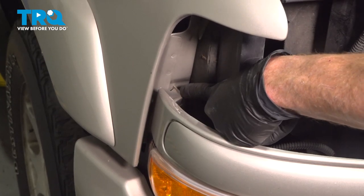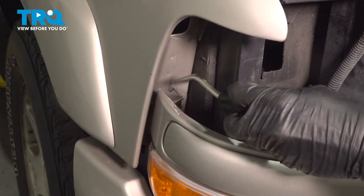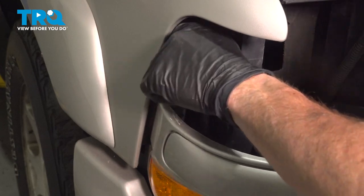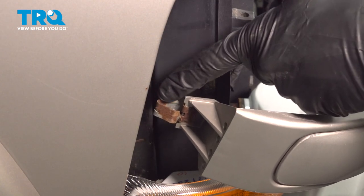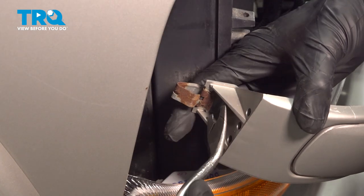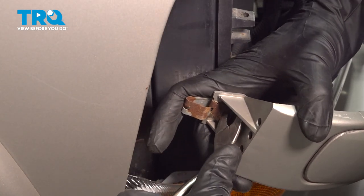Carefully remove your headlamp assembly. Now inside of this area is where you're going to find that clip. Let's gently try to pry that out of place. Now that we have that popped out of place, we have a clear view of the clip on this side. Let's carefully get underneath this area and pry it out of place. You can use a small screwdriver or just continue on with your trim tool.